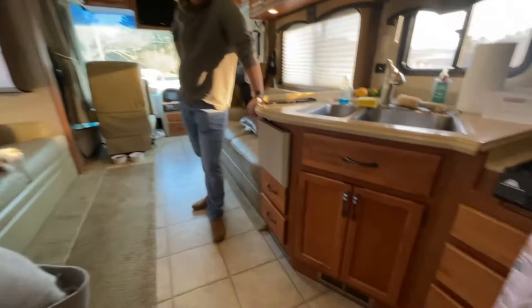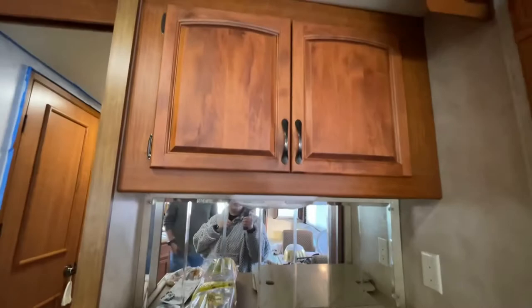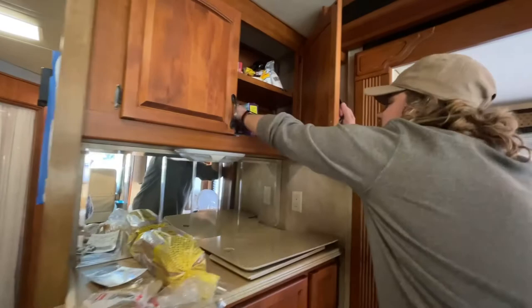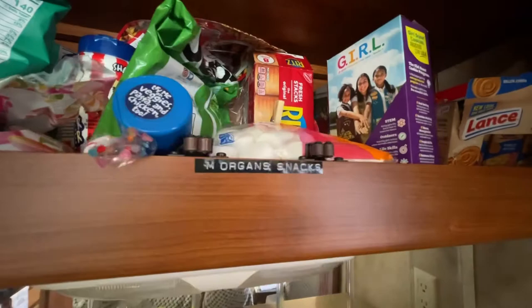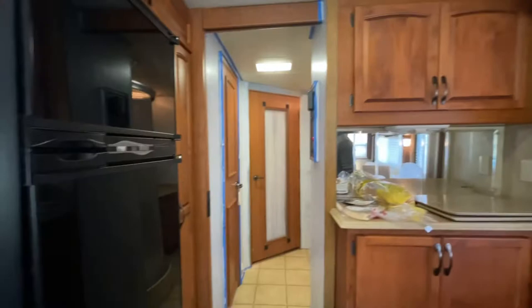Down here there's an area where a washer and dryer will go — right now we just have our Instant Pot and some knickknacks. There are already hookups for washer/dryer which we won't have to add, which is really nice. Up here is more storage. Jordan and I ordered a label maker — so this is Morgan's snacks, and then all the tea stuff. The embossed label maker actually looks pretty classy.